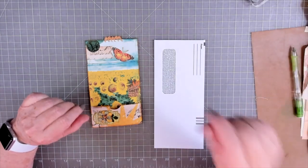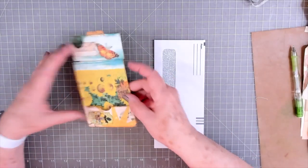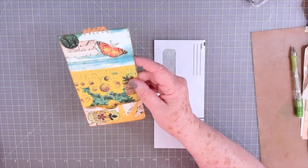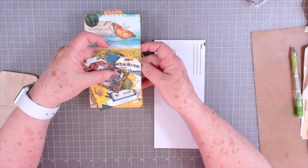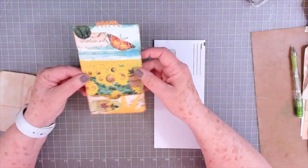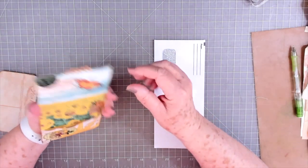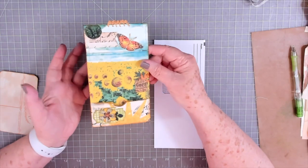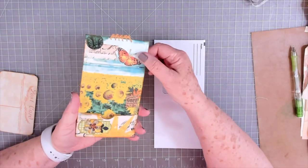Hey guys, this is E with Scrapbooking with Me, and we're going to try to make this card. This is from ePaperie, and it had all these pretty little tags in there, and I took them out so I can do some measuring. This is from ePaperie, and Michelle, I think, made it, and this is going to be our tag number four for our tag journal.